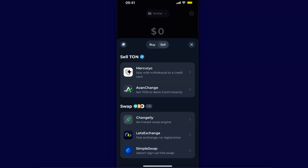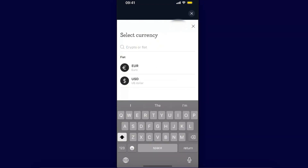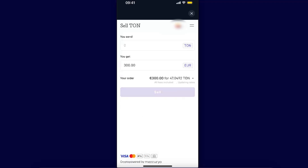Now go ahead and open up, for example, Mercuryo. After that you're going to choose your currency — it's either euros or US dollars — choose the one which fits you the best, and choose how much you want to send.